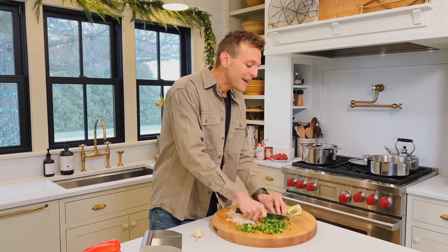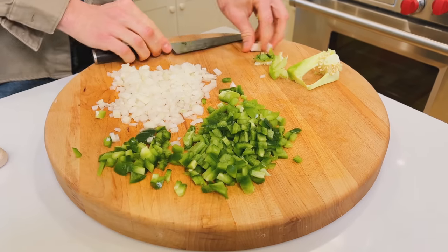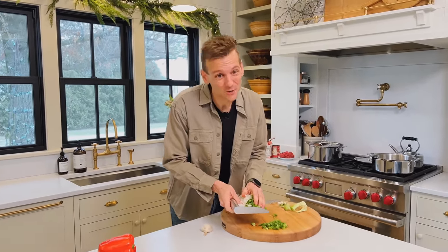It's a great weeknight meal — it goes together really quick. I know we're all gonna say, well, you can just go buy a jar. You could. But first, I like to know where my food comes from and I like to make it. And two, I think the flavor's actually better when you make it.